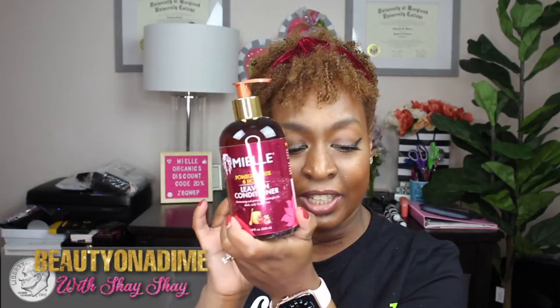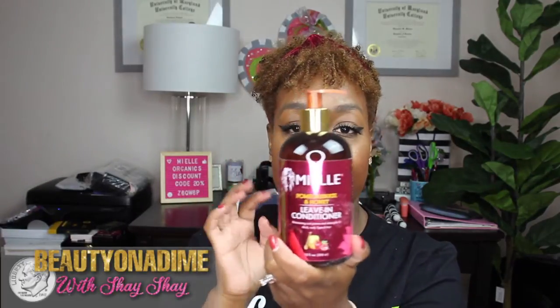I can already see the leave-in from the Pomegranate and Honey line — the Mael Pomegranate and Honey Leave-in Conditioner. I need to get that video ready where I use this leave-in conditioner because it is wonderful. It smells good and it's created for type 4 hair, but all hair types can use this product.